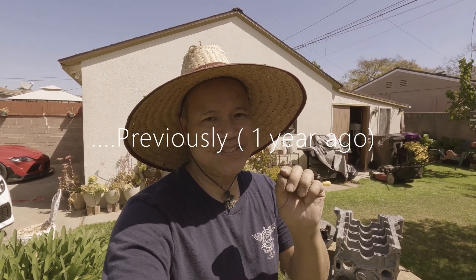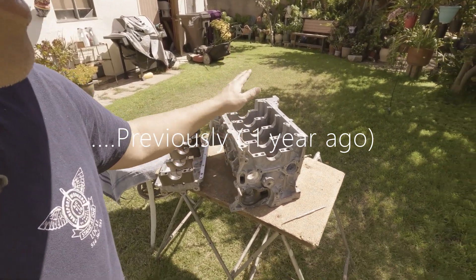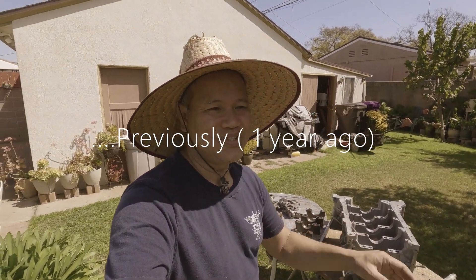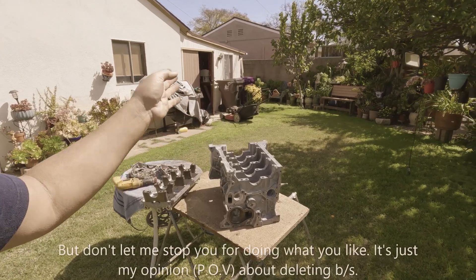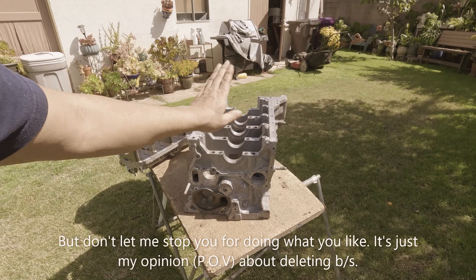That's why on my third build, that is the only one I didn't do — that's why I put back that balance shaft system on there. I have experienced not having a balance shaft system on this block and I never liked it. You can feel that humming sound on a cold start. I always think that they put the balance shaft system for a reason on this block.